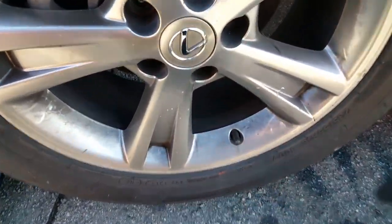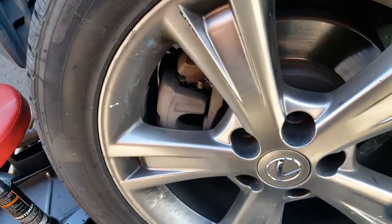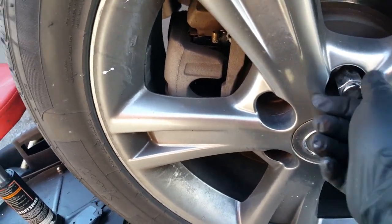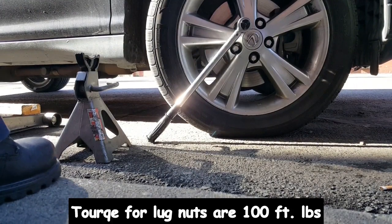The next thing we want to do is put the wheel back on, then put the lug nuts back on. You want to torque your wheels to 100 foot-pounds.